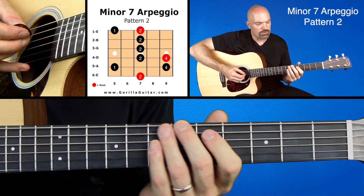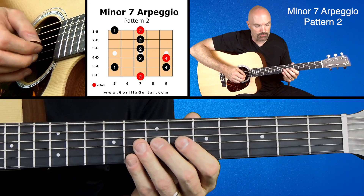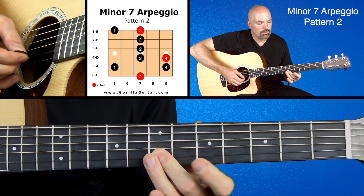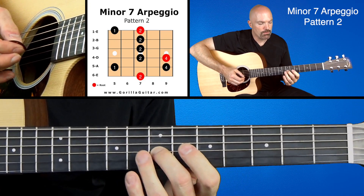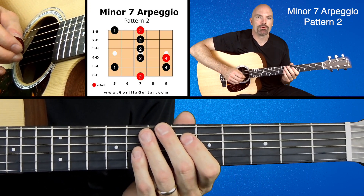So that one's a little awkward there. It's got that rolling of your second finger — it's kind of weird to roll your second finger. Usually you're rolling your first or your third. So you have to pick it up right away. Practice that part right there, get comfortable with that, and then once you're ready we can move on.